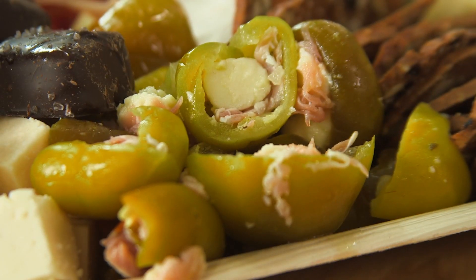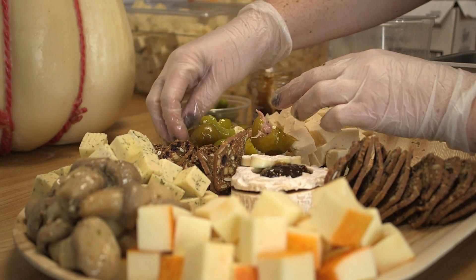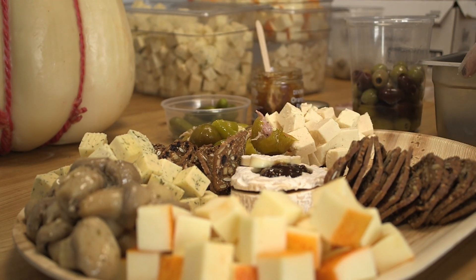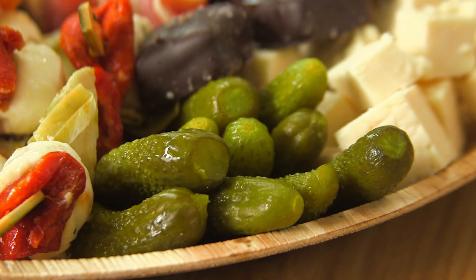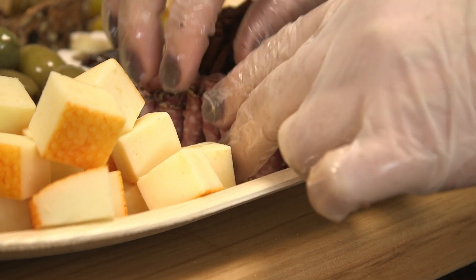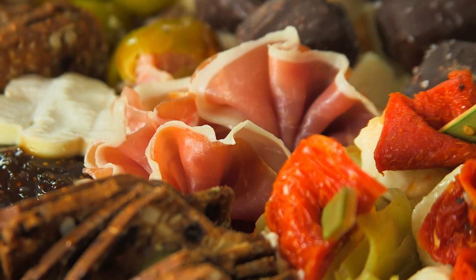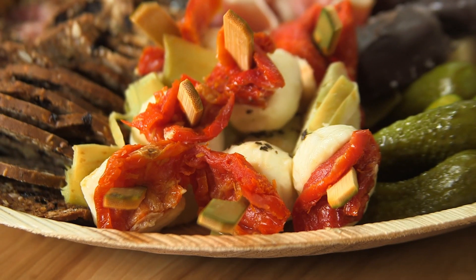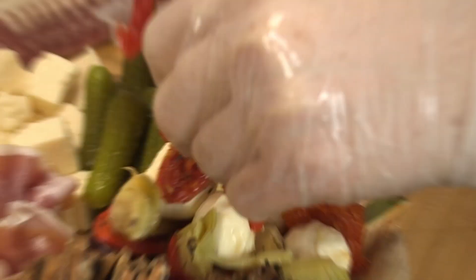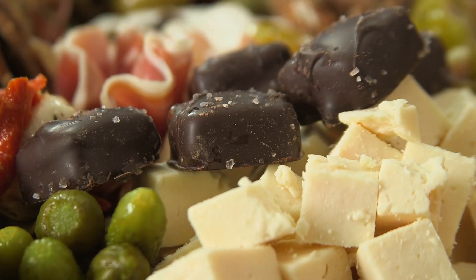Stuffed cherry peppers — these are a little bit spicy and we stuffed them with our three-year-old provolone as well as some prosciutto. You've got to throw in the pickles — the pickles are like my favorites. Next, I like to create salami rivers with my salami, so I take one of the peppered salamis and fold it over. And now we're going to do the prosciutto ribbons, putting them right next to the brie. We add different marinated items in here like artichokes or roasted peppers. The last thing I always add is a little bit of chocolate to every board.